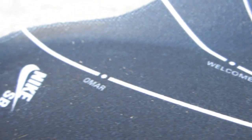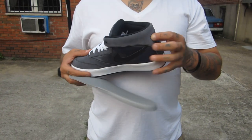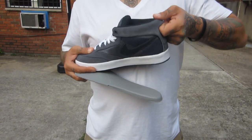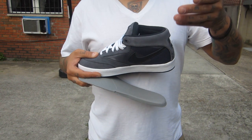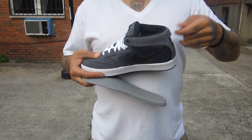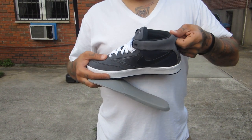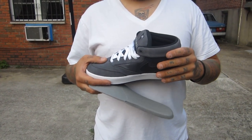Now to the insole of the sneaker — as you can see it says 'Omar, welcome to outer space.' Nike SB right here. I also noticed in the back there's this pull tab, which is just an easy way to put on the sneaker. That was definitely awesome as well. Some of these features are now gone from the new model, so we'll show you the features that are gone and mention them in the next review.